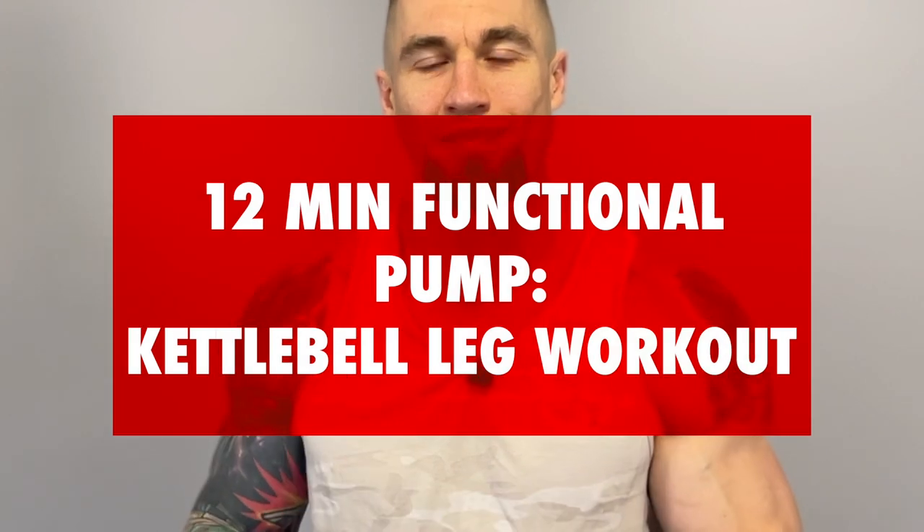Hey, what's up guys? Jay here. Welcome back to another workout. Today I have a beastly 12-minute functional pump kettlebell leg workout that's going to target the quads, glutes, and the hamstrings.